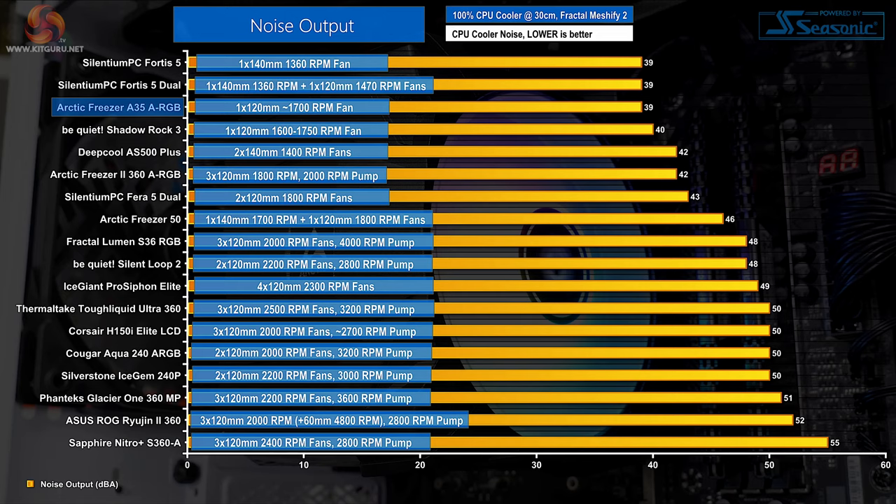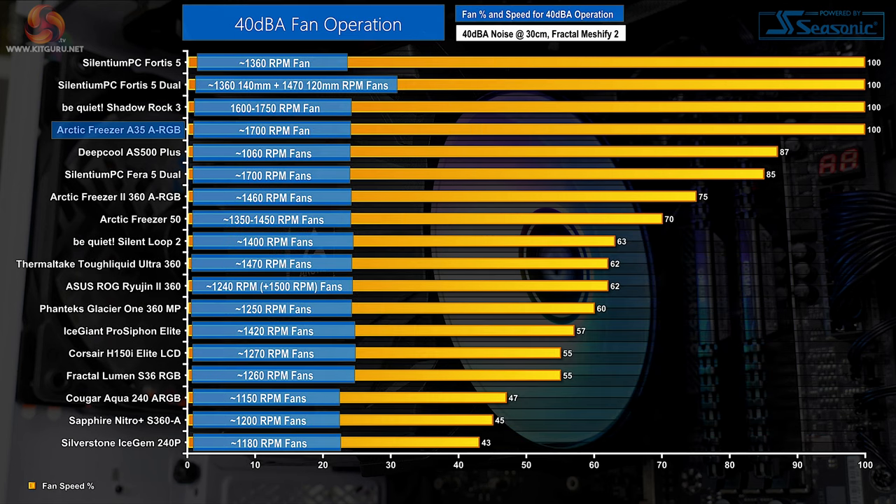Starting with noise performance at 100% fan speed — important for gauging where performance expectations should lie based on noise output. With a single 120mm 1700 RPM fan utilising Arctic's excellent P-series design, the Freezer A35 is up there with the quietest coolers we've tested, with an excellent speed control curve for even lower levels. Arctic is already below 40dBA even at full fan speed, with only BeQuiet and Scythe PC coolers also running sub-40dBA at full fan speed.